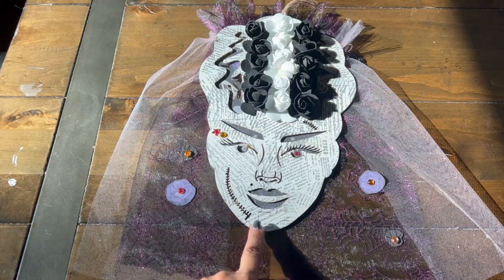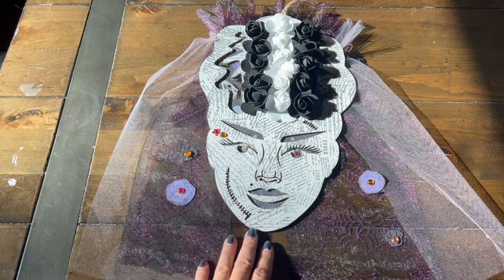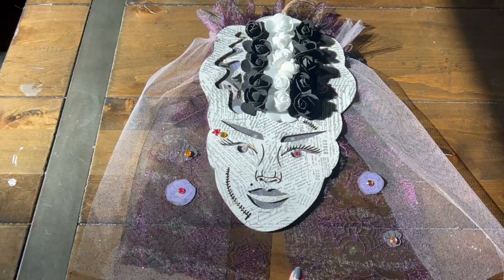So that is it. I'm planning to hang this by our front door. We have a little glass window there where we usually change it for every season, so I thought I would hang that and add it to our Halloween decor.